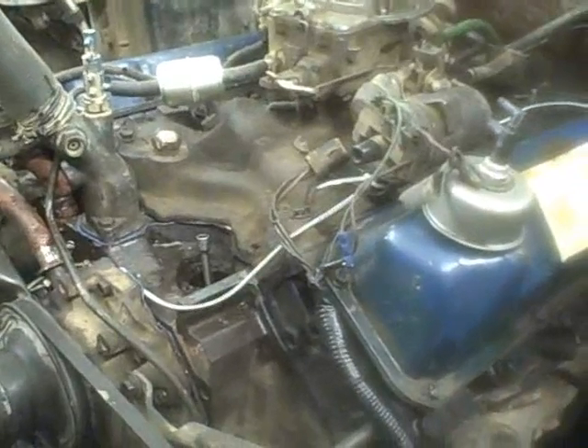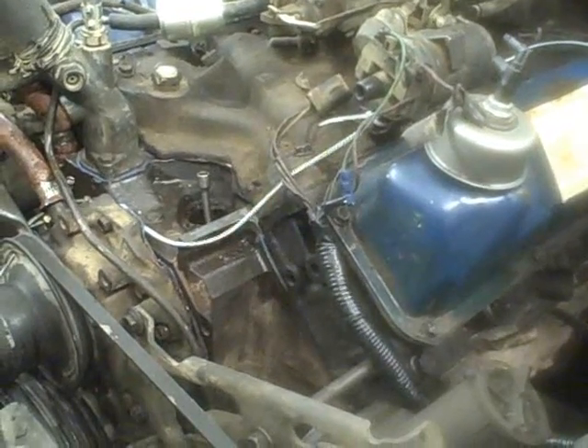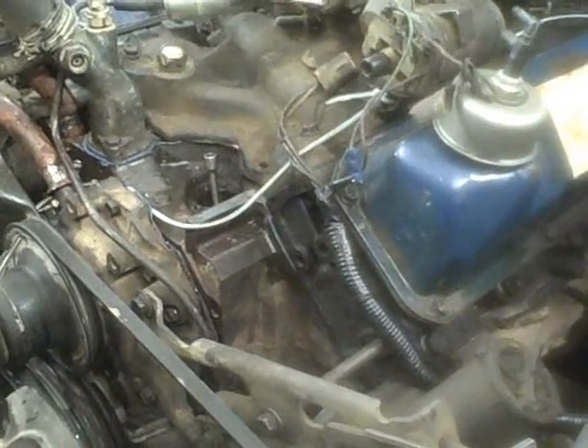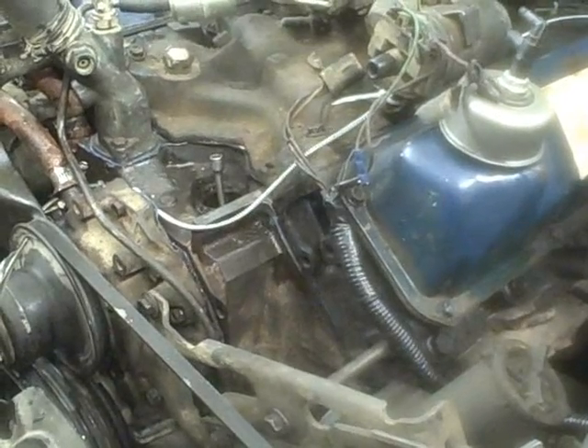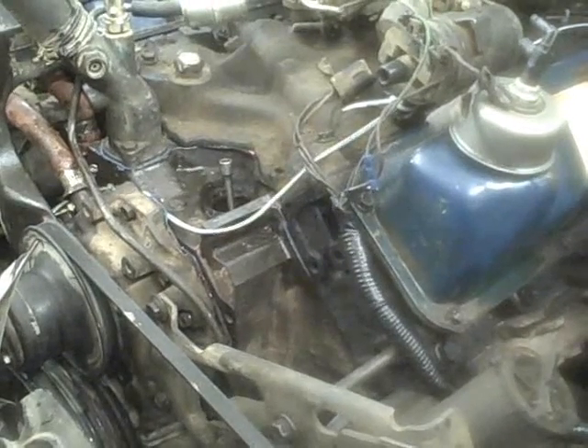We got her stuffed in there but we're not quite done yet — we're not ready to fire it up. When you rebuild a motor, you lube everything up as you put it in, but you still have a tendency for the oil to wash off as it sits. So you always want to prime a rebuilt motor before you ever fire it up, making sure you're getting oil through, you've got no blockage, and your oil pump is working right.